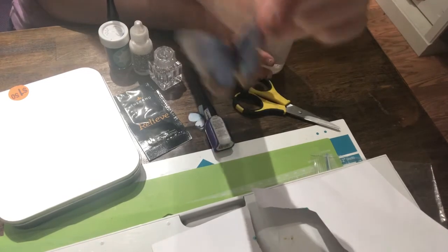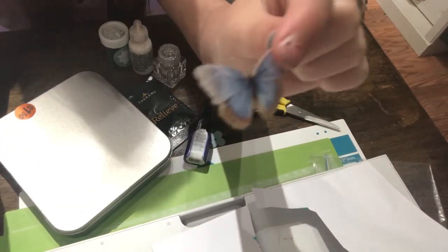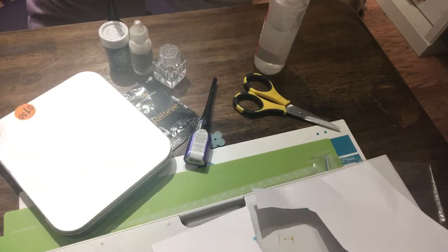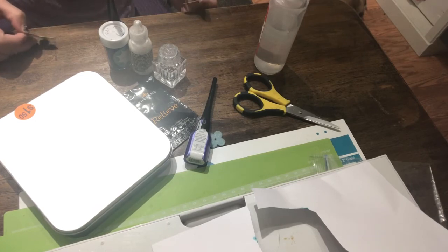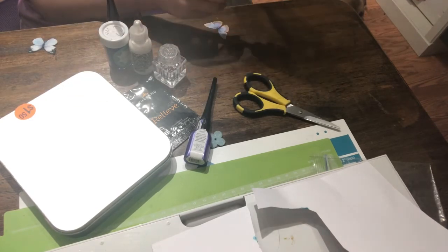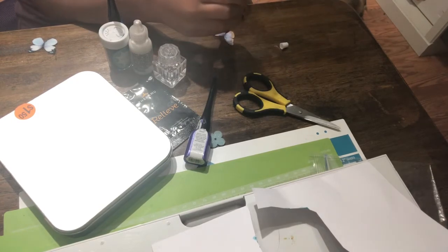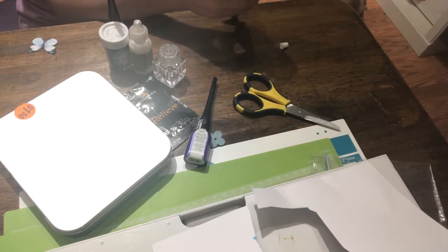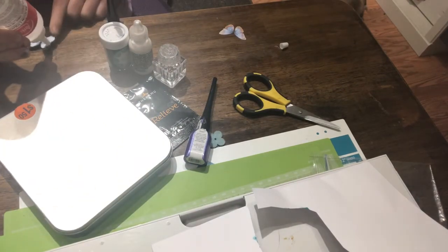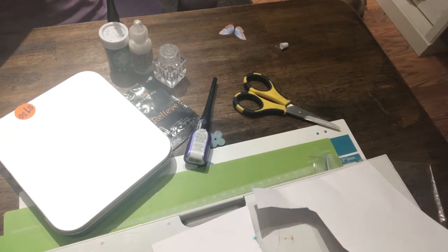Next we are going to put on the two lovely butterflies and this is what they look like — very beautiful. This is one of them and here is the other. Now you are going to take your glue and put it on both wings — just put a little dot. Not too big, not too small. The perfect size. So now I am going to put the butterflies in the card.